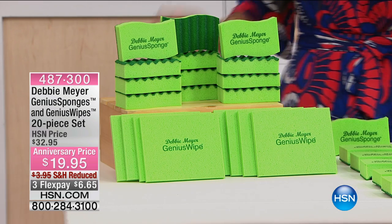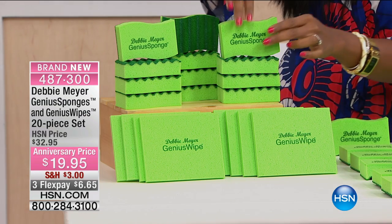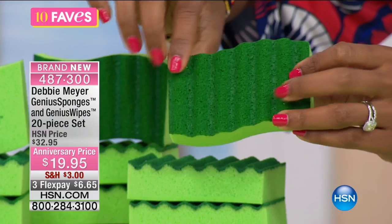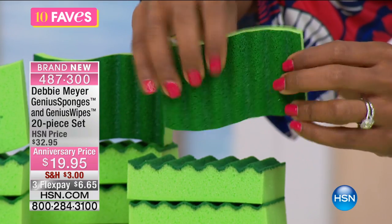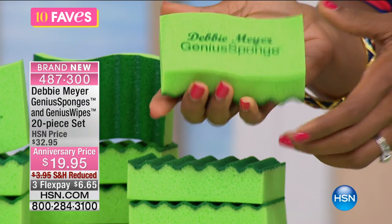What you're going to get is 12 of the Debbie Meyer genius sponges. What's great is that you've got your sponge material on one side, your soft material on one side, and your scrubby, more scouring material on the other side. You'll also notice the shape is more ergonomic, so it fits in your hand a lot better than those regular square sponges.